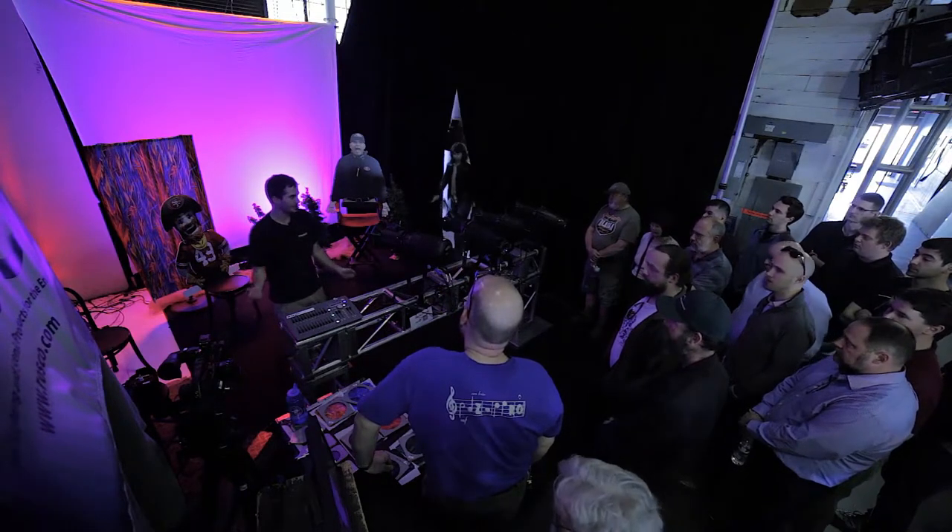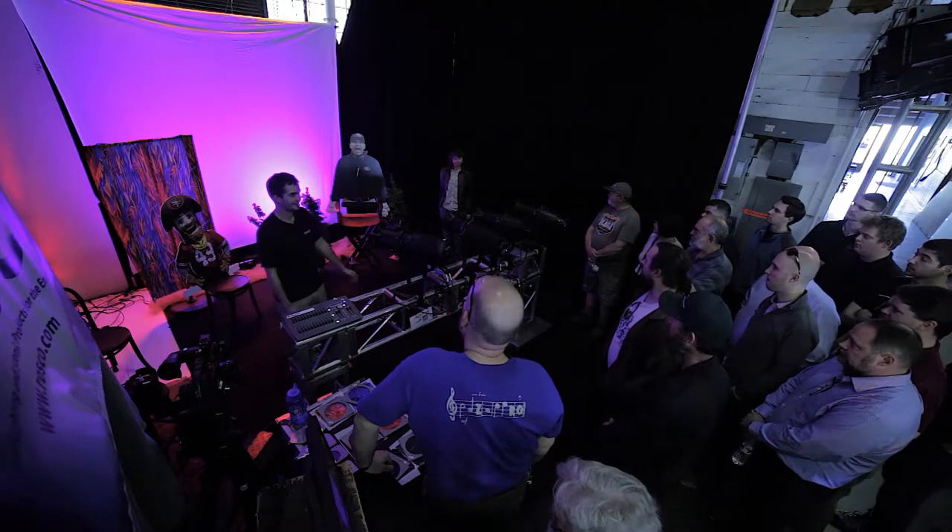We've got a bunch of gels and gobos so you can sort of see how it works together. And speak of the devil — there is Lenny.